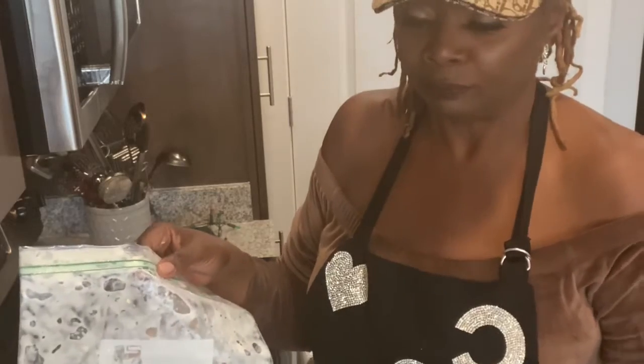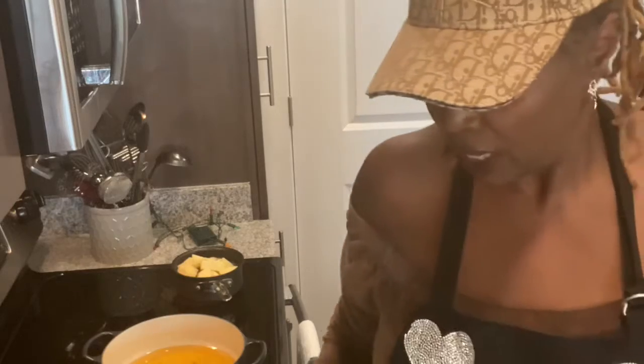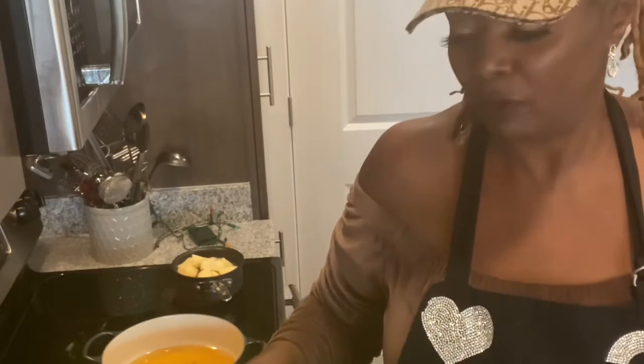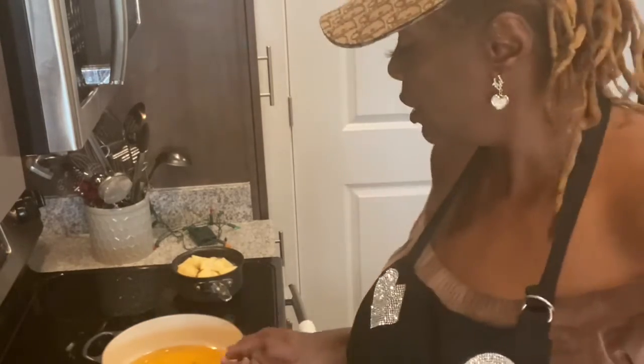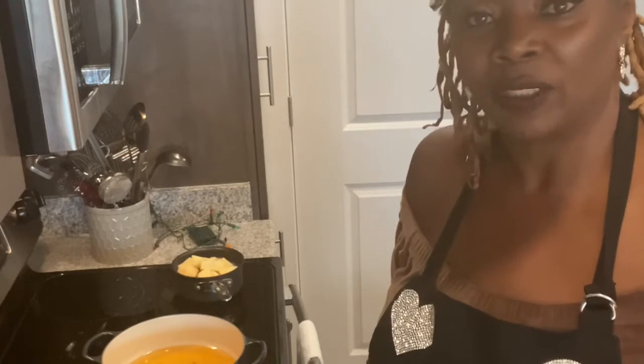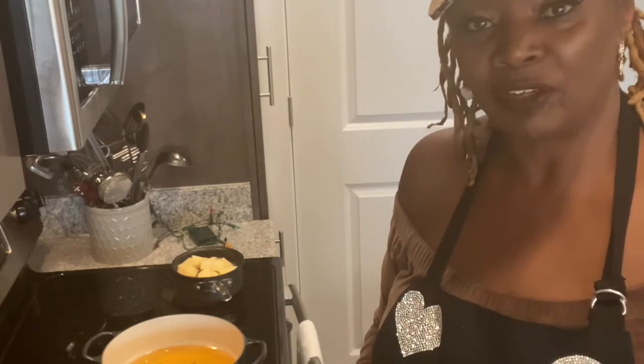So today, guys, I am doing buttermilk marinated wings. I've already taken them out of the buttermilk; I have them in the strainer and they're already drained. We're going to fry those. I have my oil in my Dutch oven here, and we're going to get these seasoned and in the flour mixture and get them fried. I'll be back in just a second with the seasonings.